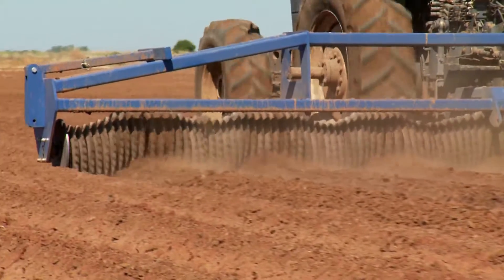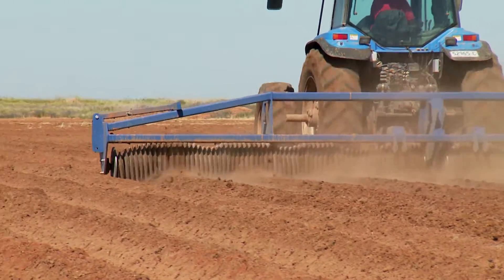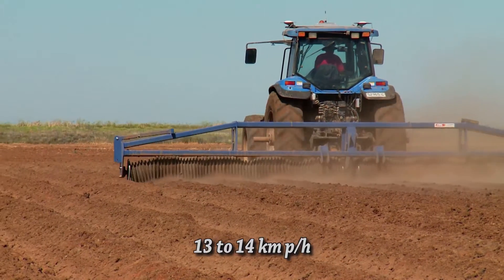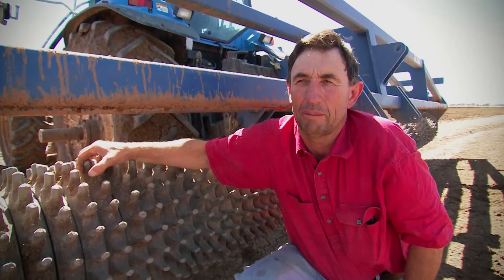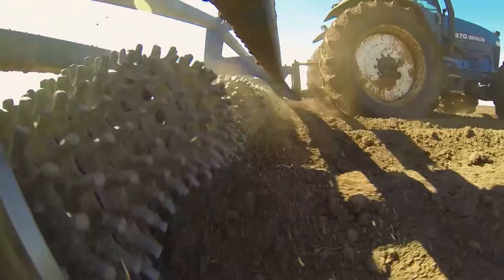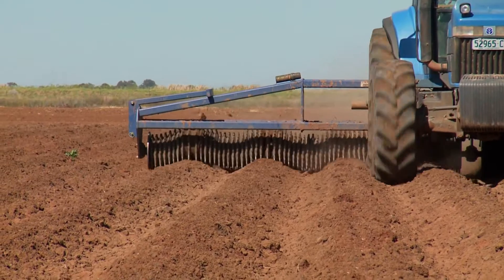This particular job I'm doing here on the cotton ground is just sort of teasing the clods off the top of the hills. I'm sitting on approximately 13 to 14 kilometres an hour. It seems to do a much better job with a little bit of speed — if you go too slow it's not as effective. It's just fine-tuned the beds and hills in preparation for sowing.